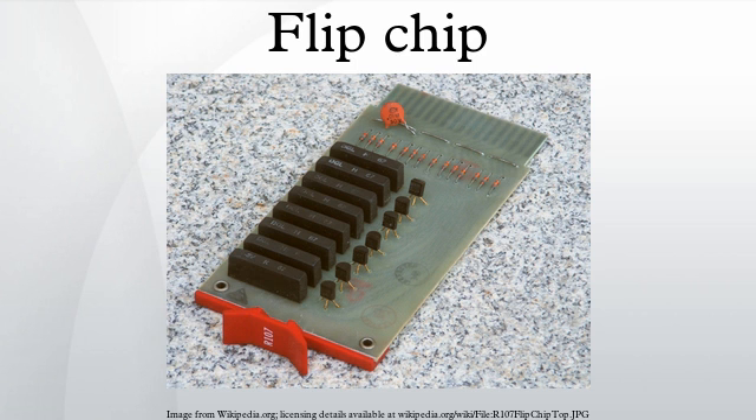Process steps: integrated circuits are created on the wafer; pads are metallized on the surface of the chips; solder dots are deposited on each of the pads; chips are cut; chips are flipped and positioned so that the solder balls are facing the connectors on the external circuitry; solder balls are then re-melted.